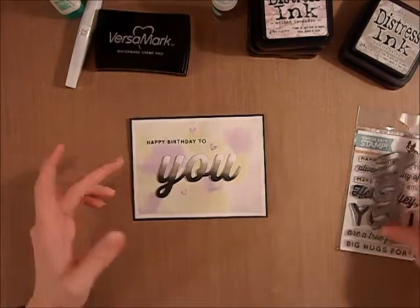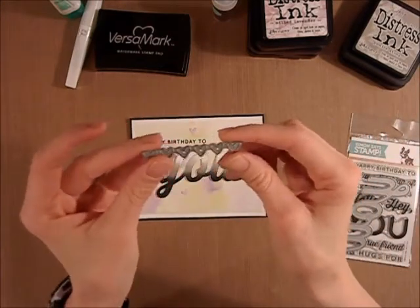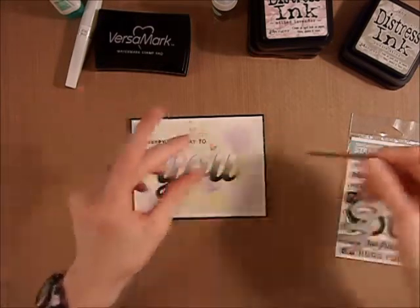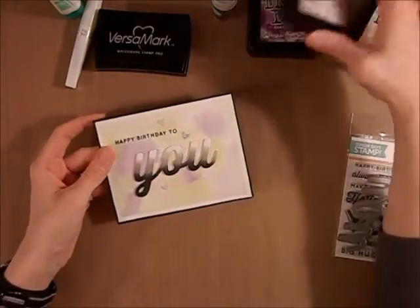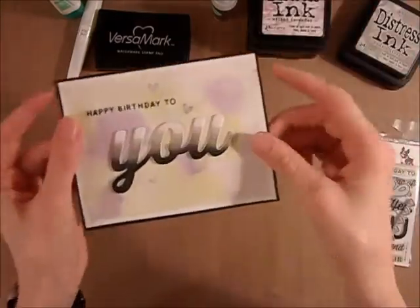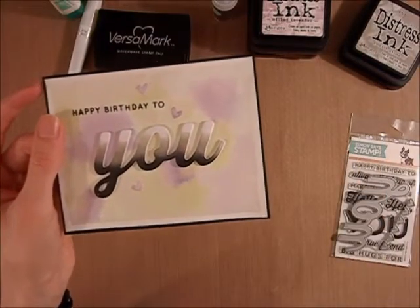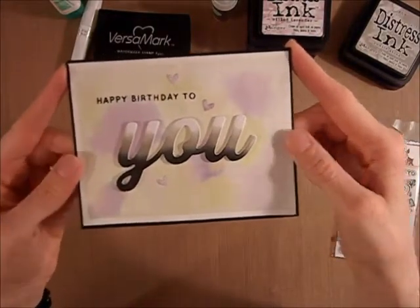I got my little die from the stitched three by four journaling cards tag set from Lawn Fawn and cut out some hearts with some Dusty Concord. I'm tired today and not thinking as clearly as I should be. So I glued those hearts on and added some more Wink of Stella to them.